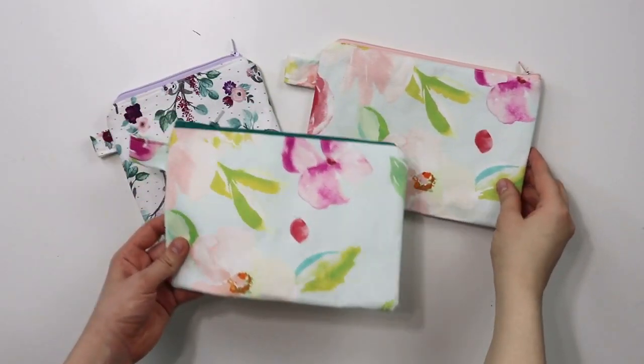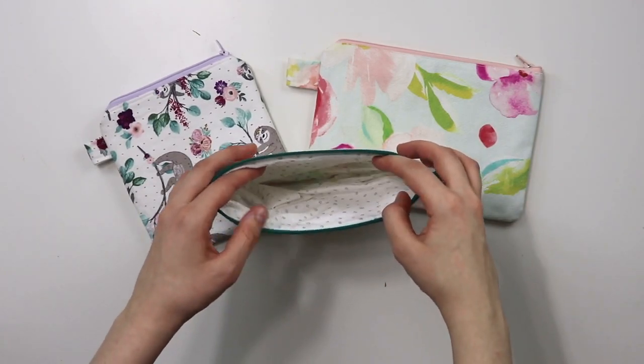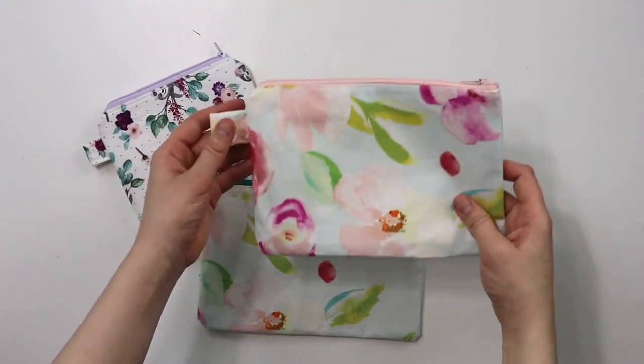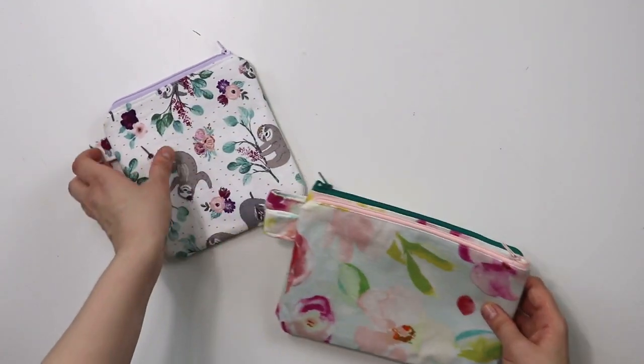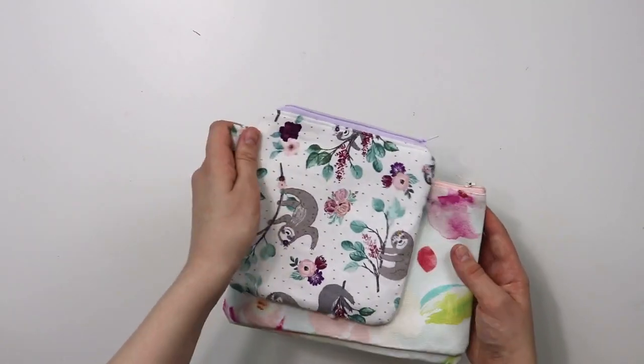Your zipper pouch can be any size that you need or want. As for the materials, you will only need a few things: some fabric for the outside of the pouch, then some for the lining of the pouch, a zipper, and an optional interfacing. And that's it — easy as that.